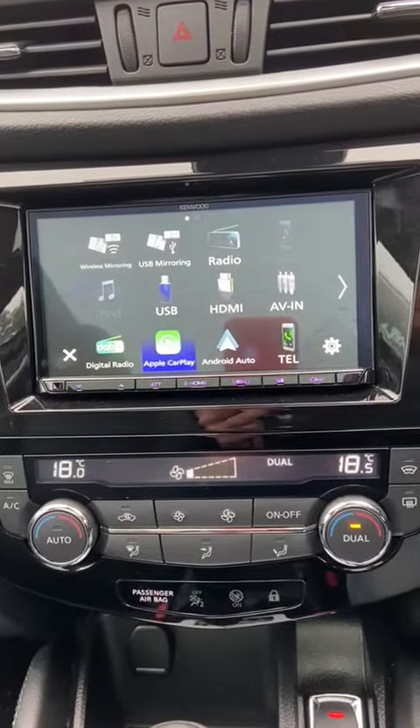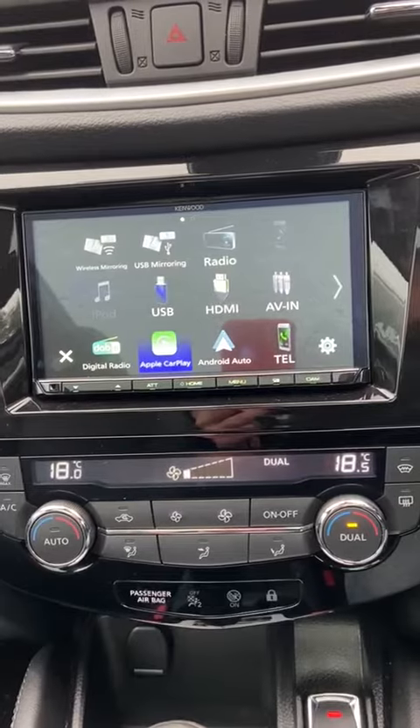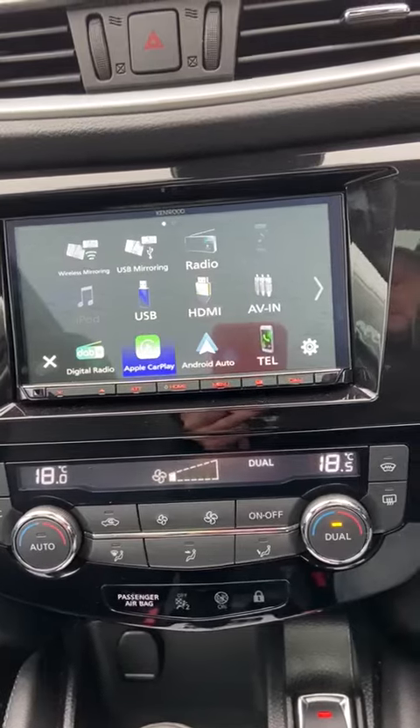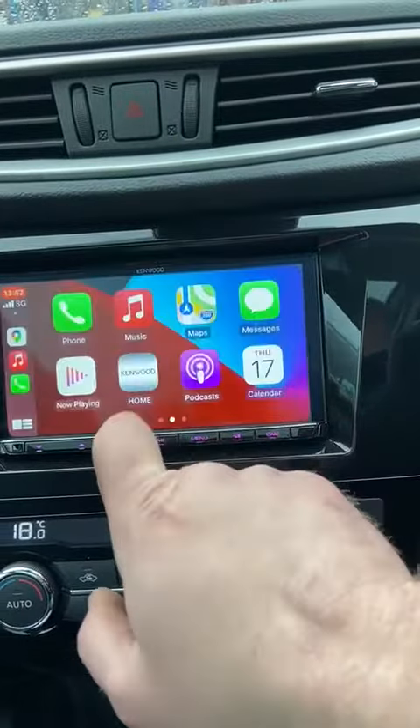Also a nice little feature is the HDMI which you can plug a Fire Stick into to use Netflix, Amazon Prime. It also has wireless mirroring as well as USB mirroring, and if I just select my Apple CarPlay here...